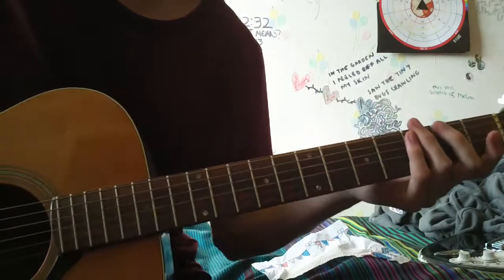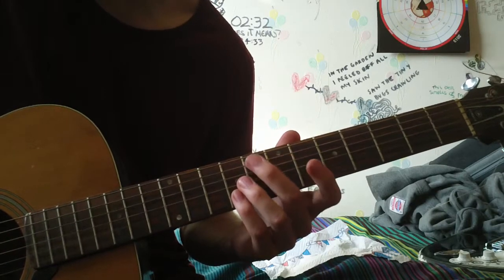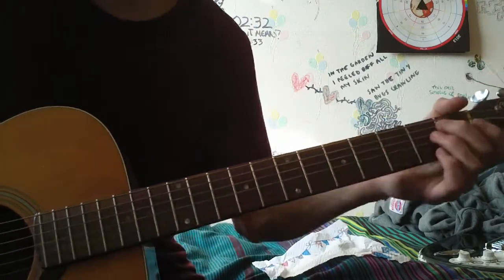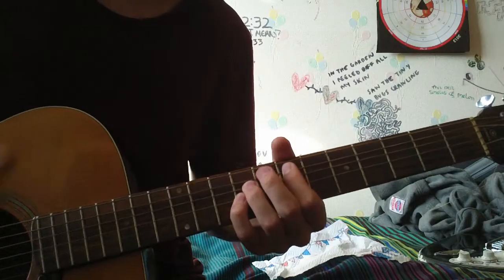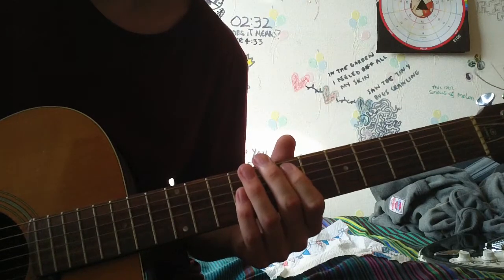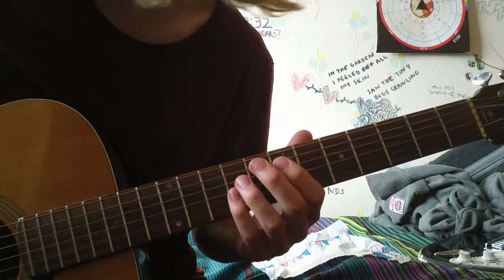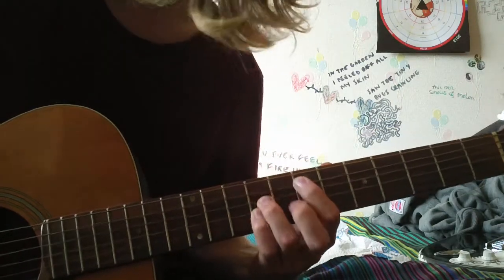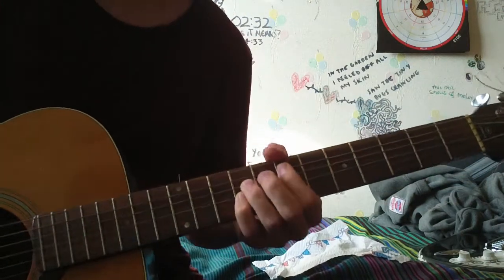Really nice chords actually — really simple but really good. So for the beginners I'll explain now. If you know your chords, skip ahead to the next part. The E minor — we're playing it up rather than in the first position, that's the way I've always played it. First finger on the 7th fret of the A string, then your third finger on the 9th fret of the D string, and your pinky on the 9th fret of the G string. I'm going to play that with the open E — I think it sounds best.